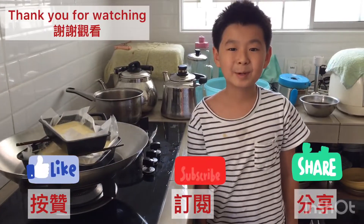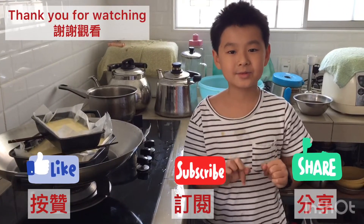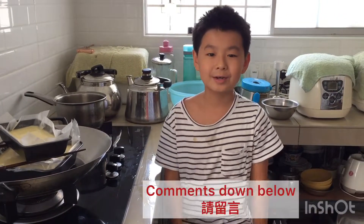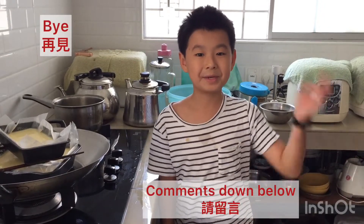Thank you guys for watching this video. Leave a like, subscribe to my channel. Hit the notification bell on. Follow me on Instagram and comment down below. I will see you guys in the next video. Bye!